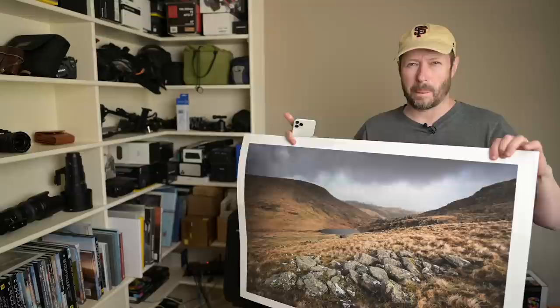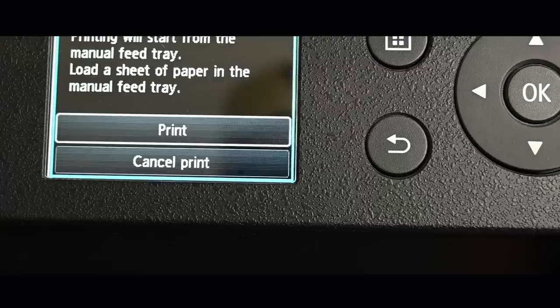A big thanks to Squarespace for sponsoring this week's video. So in this week's video, what I'm going to do is try and print something as big as this from my phone.